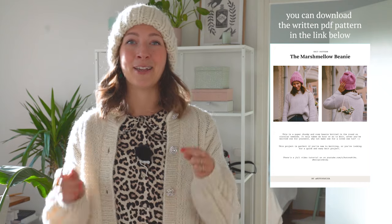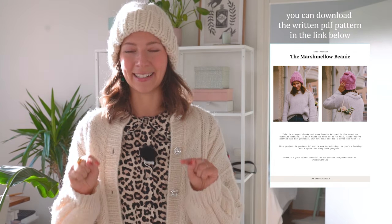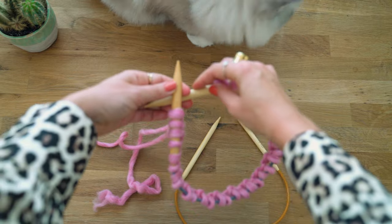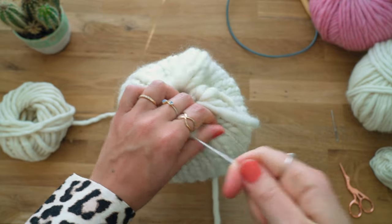I've also made a written pattern that you can download in the link below — it's totally free. You probably don't need a pattern, but if you're not going to make it right now and want to come back to it, you can download that. This hat is knitted in the round, which means there isn't any sewing at the end — no seams. When it's done, it's done. You only need to weave in the ends.